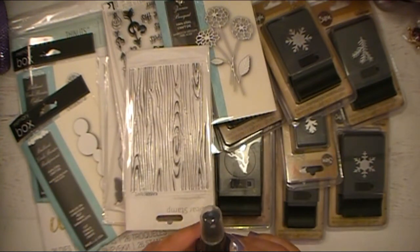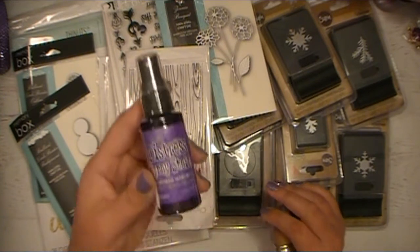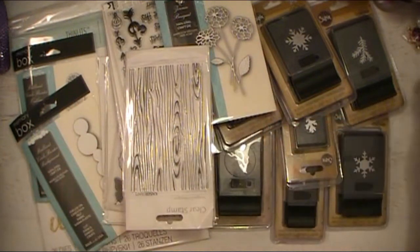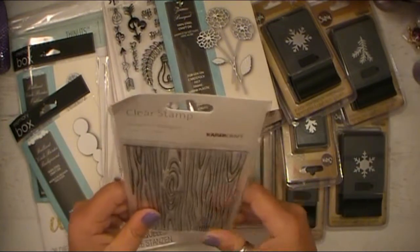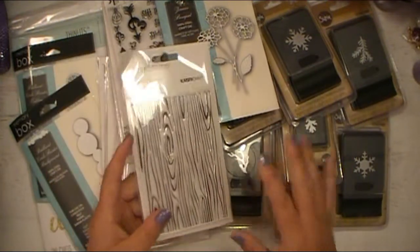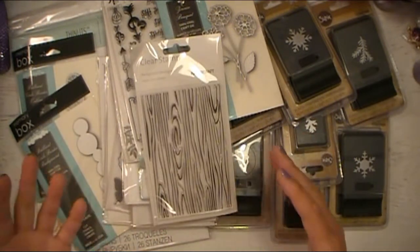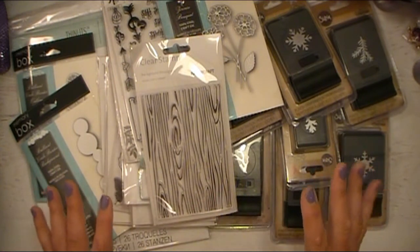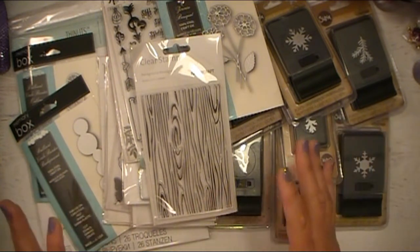This is some of the Distress Stain from Tim Holtz — this is Wilted Violet. Since I'm a purple girl, I'm trying to build up all my purple stuff from Tim. These are some stamps from Kaiser Craft. They don't have the pricing on the packing list, but all of this stuff was a screaming deal, which is why I grabbed up a bunch of things.